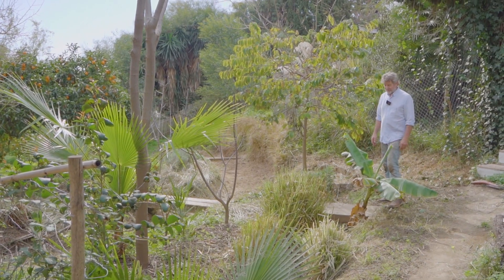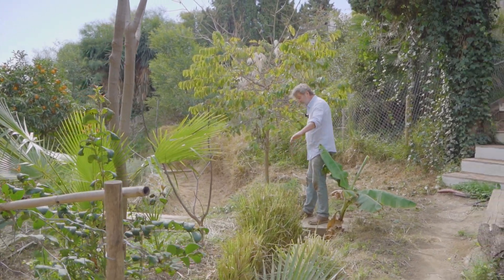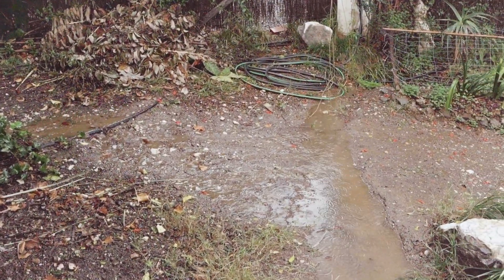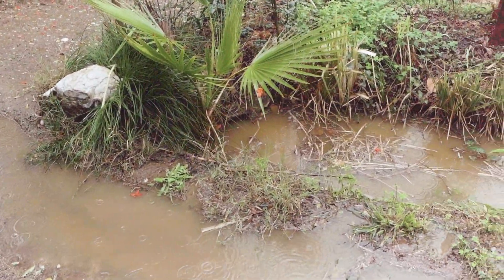If you don't have beavers, you've got to do it yourself. We try to imitate the work of the beavers with these swales. When it rains, there's a lot of water coming down the hill, and instead of running off the property, we keep it here in these swales.